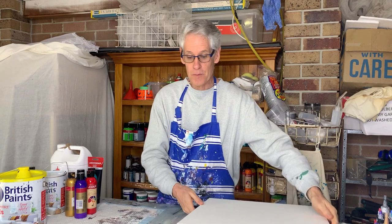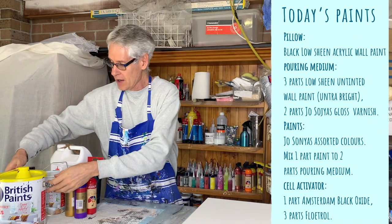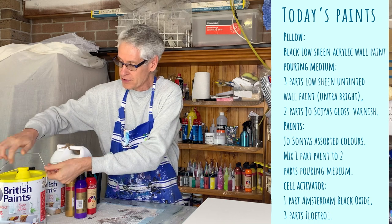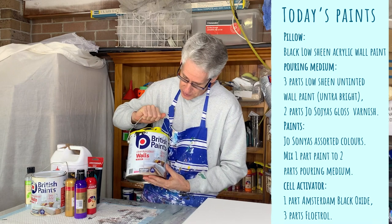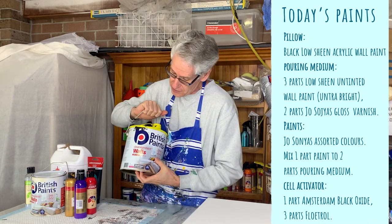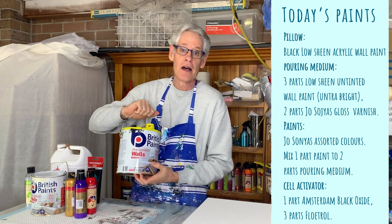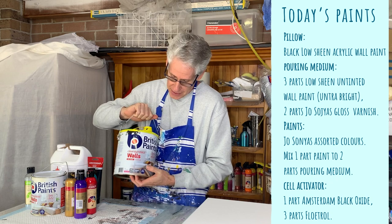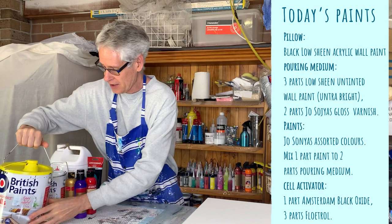As I said, I'm using a black pillow paint today. All I did was go to my Bunnings Warehouse and ask for a black acrylic wall paint and they just tinted it for me. I've got four liters to use. This is just a low sheen interior water-based acrylic wall paint, and I had it tinted black because I'm using a black cell activator today.